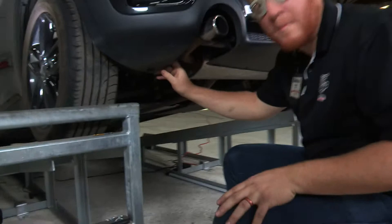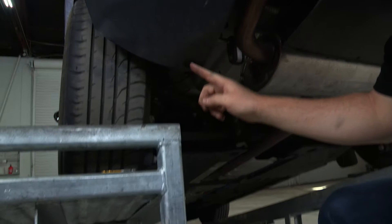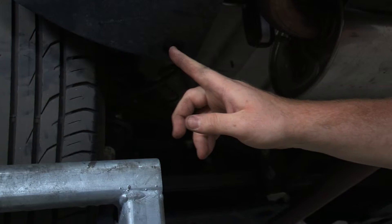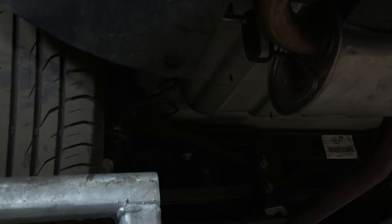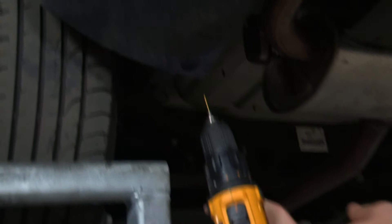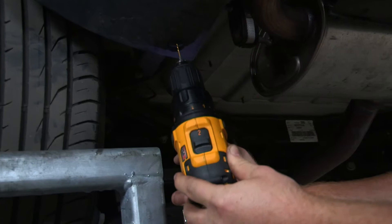For our next step we are over by the driver's side. Behind the wheel underneath we have a plastic rivet, and the instructions tell us to punch out the middle just like the other ones. But this one is a little different and we found it a little impossible to do. Since the manufacturer gives us replacement rivets for these, we're just going to go ahead and drill it out using a pilot drill bit.